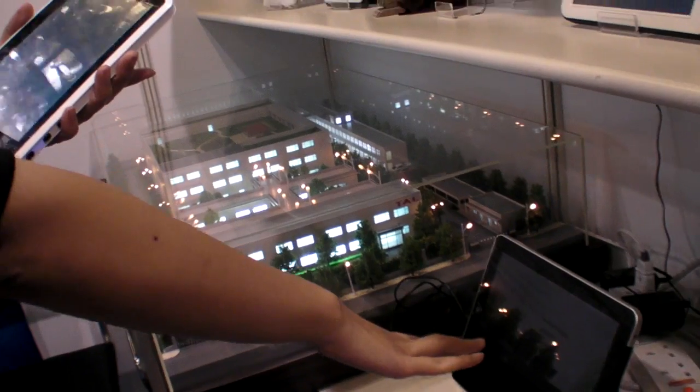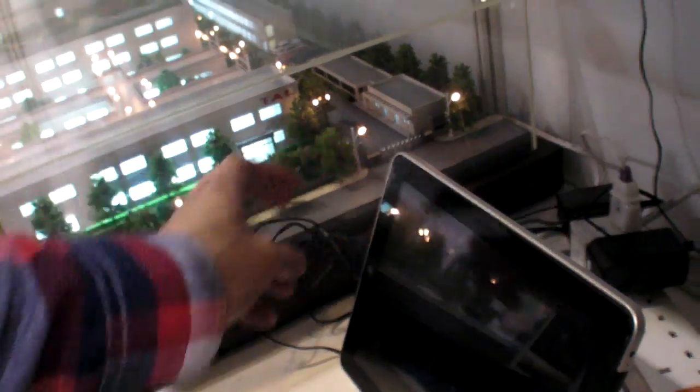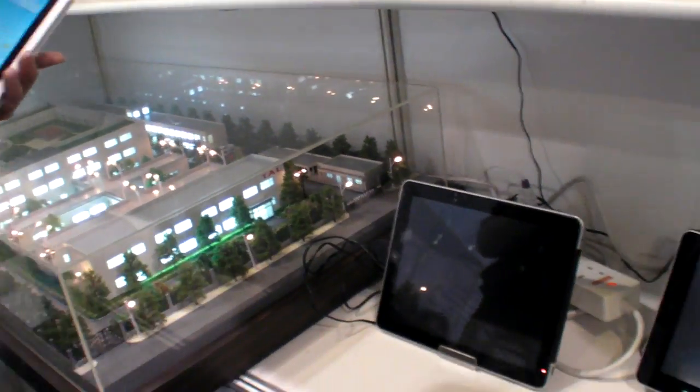The 10.1-inch unit here is just a display/show case. They only have a working sample in the 7-inch size. The 10.1-inch doesn't turn on — it's only there to show the screen size difference, so it'll look like this in the final product.